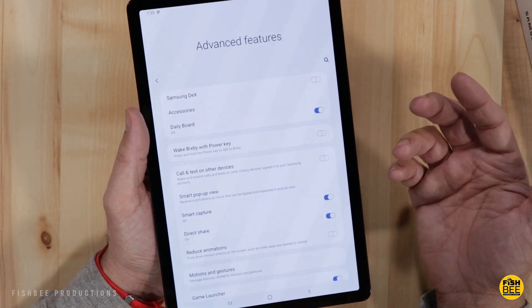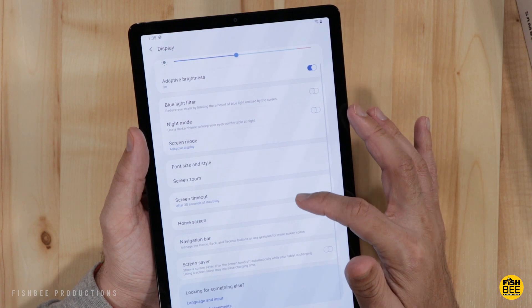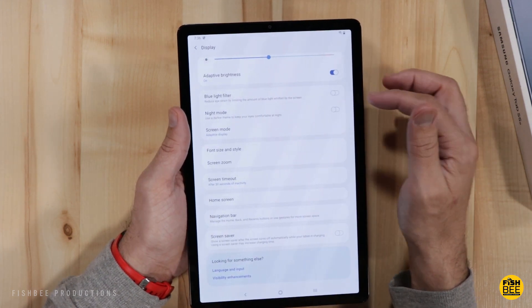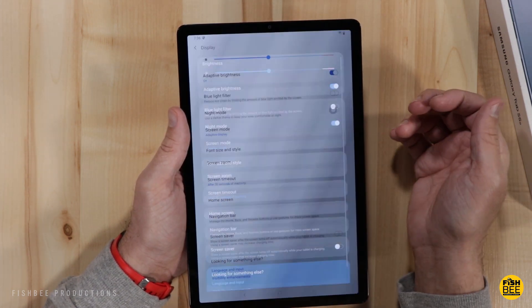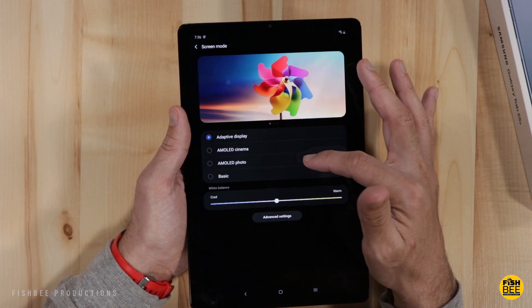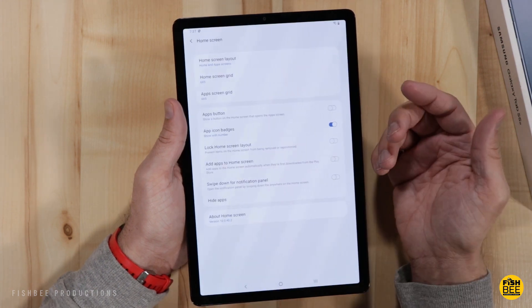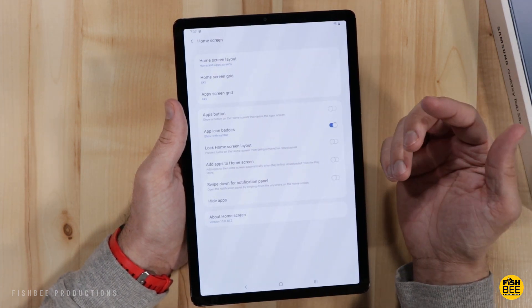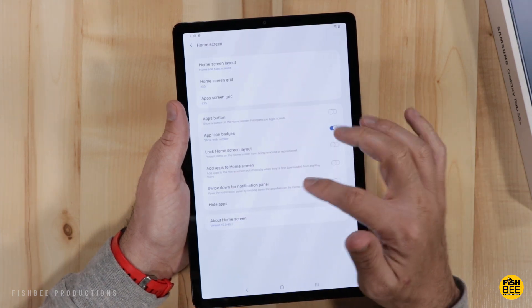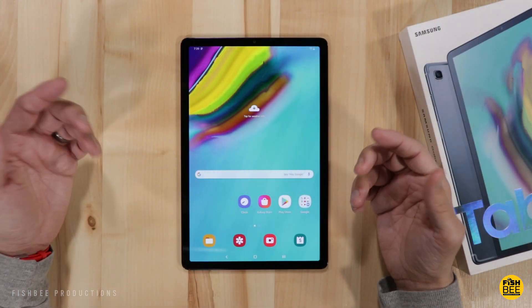You can set up calling and texting on other Galaxy devices signed into your Samsung account. I like to switch the navigation button order so it matches my other Android devices. This tablet has a blue light filter and night mode. There are several screen modes: adaptive display, AMOLED cinema, AMOLED photo, and basic — and you can adjust it to your liking. On the home screen you can customize the grid, app screen grid, and layout. You can also swipe down anywhere on the screen for notifications.